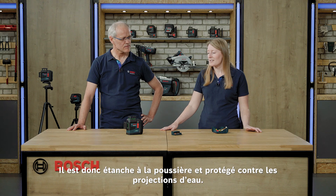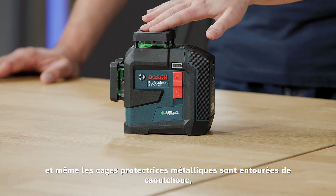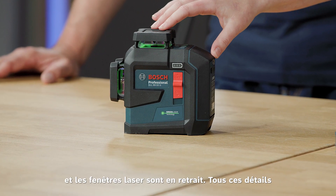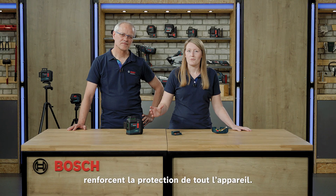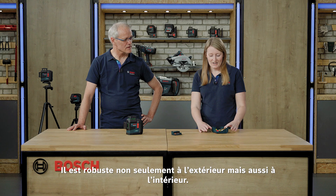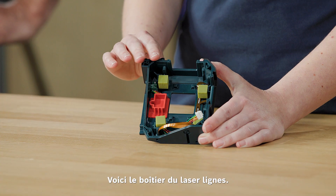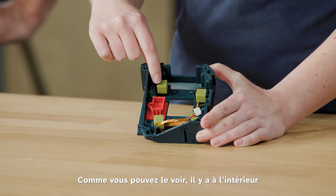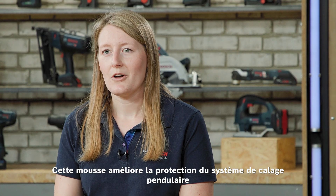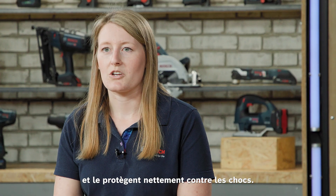It is dust tight and protected against water jets. We have a rubber-enforced housing and even the metal turrets have rubber around them. The glasses are recessed, so overall this provides better protection for your entire laser tool. Not only is it robust on the outside but also from the inside — we have used specific damping foams on the inside for better protection of the laser pendulum, especially against shocks.